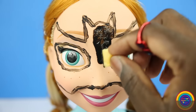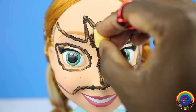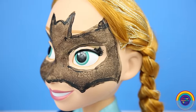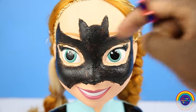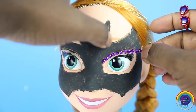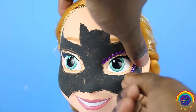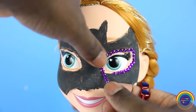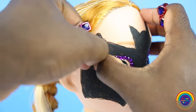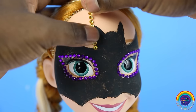I'm just going to apply two coats of the black paint. Now I'm going to stick some purple gems around the eye area, and then the yellow ones will be stuck around the bat shape.